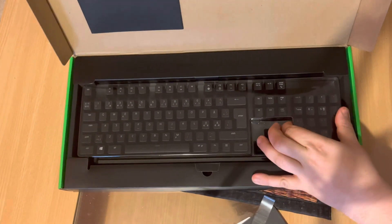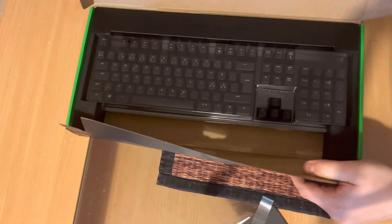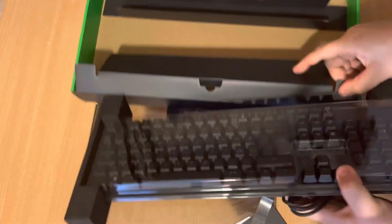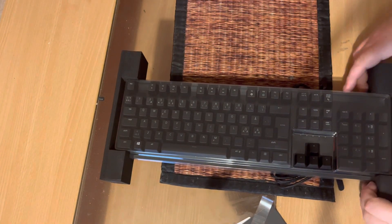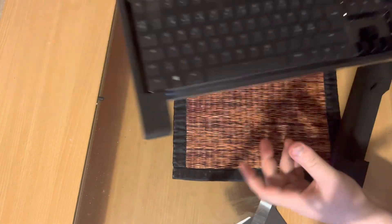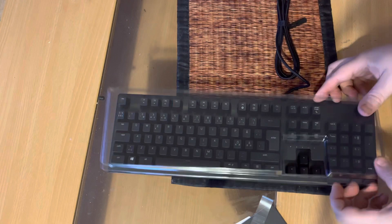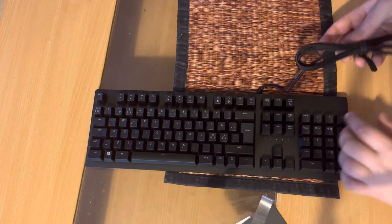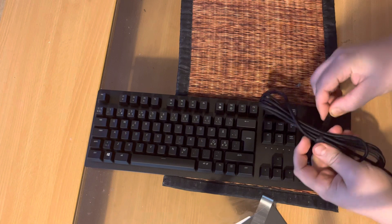Let's see what the keyboard looks like. It comes with a cover on it — let's see if we can get it off. On the side we have some foam pieces that protect the sides of the keyboard so it doesn't get bumped. There we go, let's remove them. This is the cover for the keyboard — and here it is, this is the Razer Huntsman keyboard.